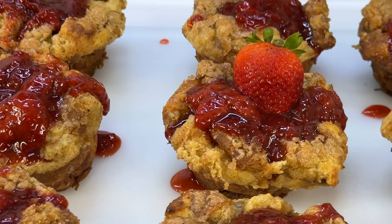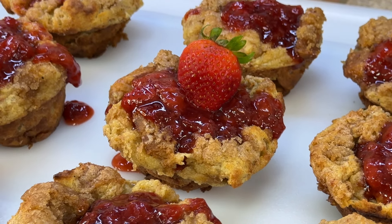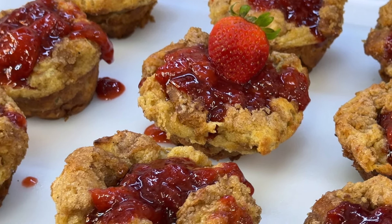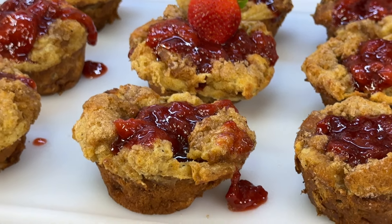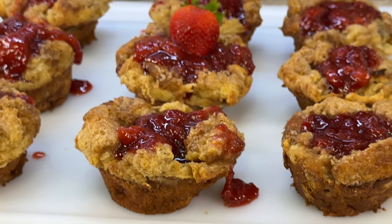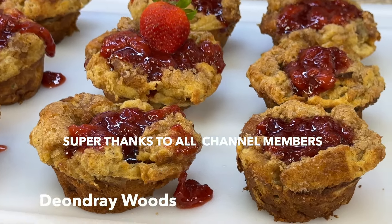Follow me on every platform — Instagram, TikTok — and if you are not subscribed to this YouTube channel, make sure you hit that subscribe button because as you can see these recipes are absolutely delightful. As always, I'm your girl Cooking with Tammy and I will definitely catch you in another video — talk to you later, bye guys!